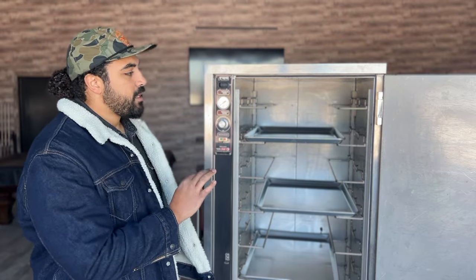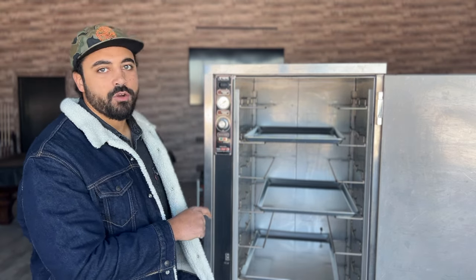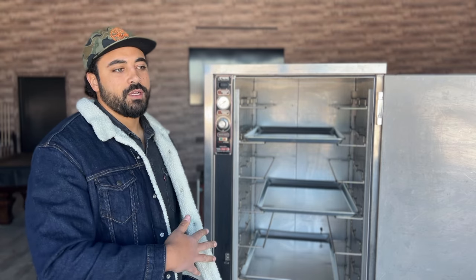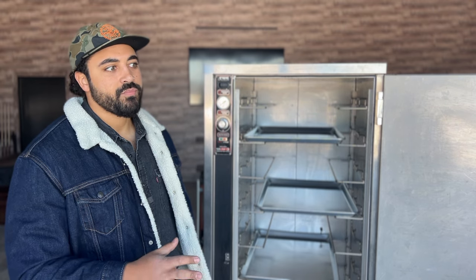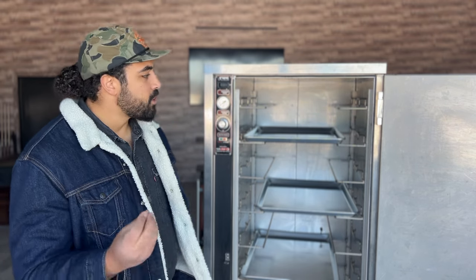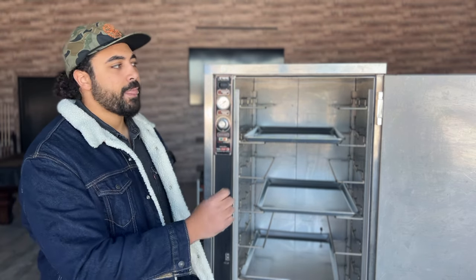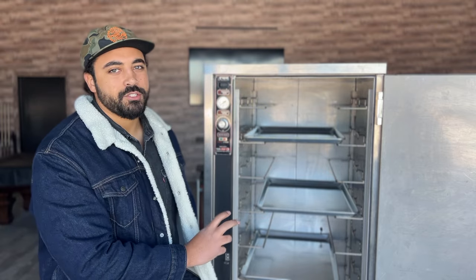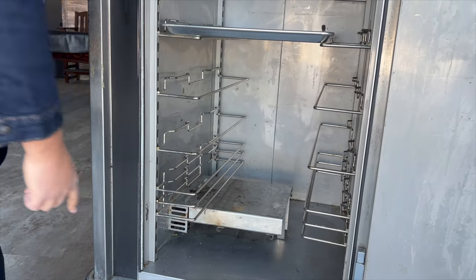It took me two years — yes, two years — to pull the trigger on a warmer. One, because of price. Two, because these things aren't flying off the shelves at your local home goods store, and they certainly aren't readily accessible in central Missouri. But the main reason it took two years was that it was imperative I got humidity — you can't fully control the humidity, but this unit has it down here.